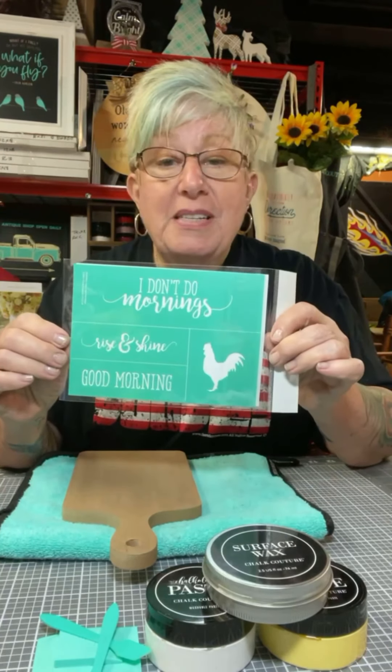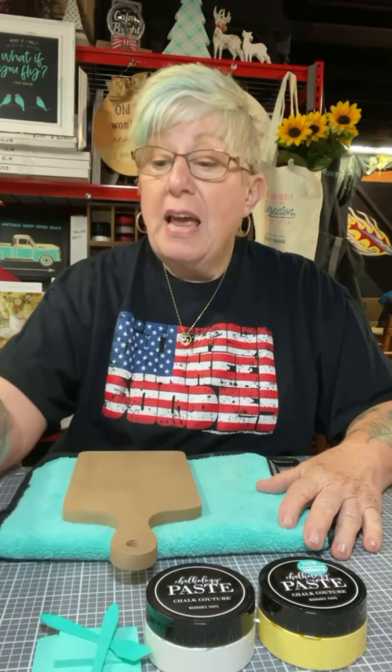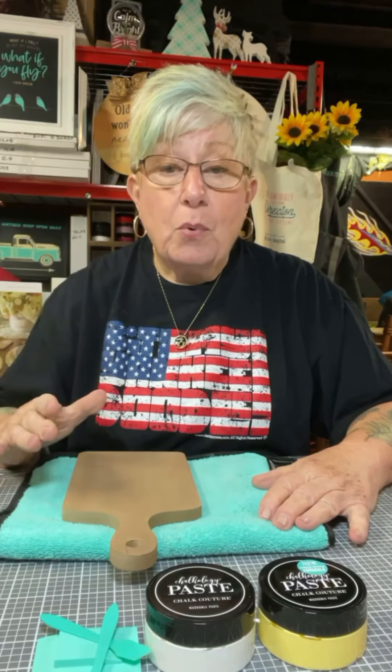So we're going to use some pieces of this transfer — not all the pieces, of course. So what we're going to be using today: I already used the wax. You don't have to use our surface wax — any surface wax will do just fine.